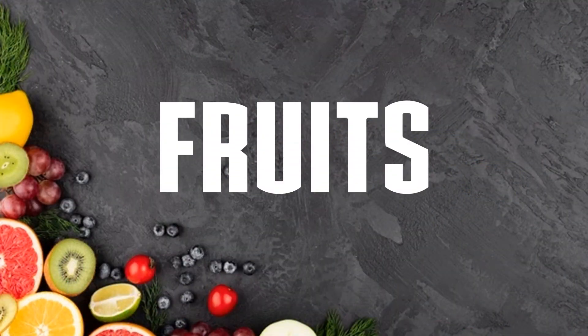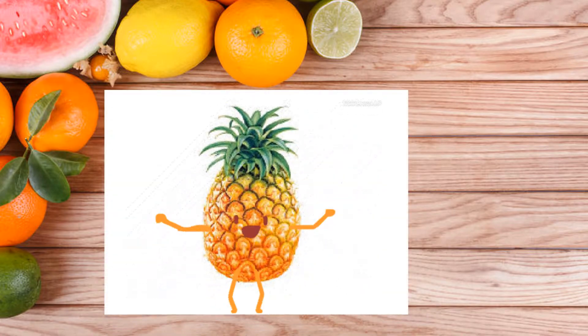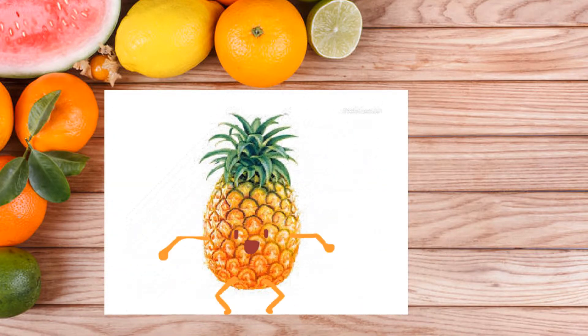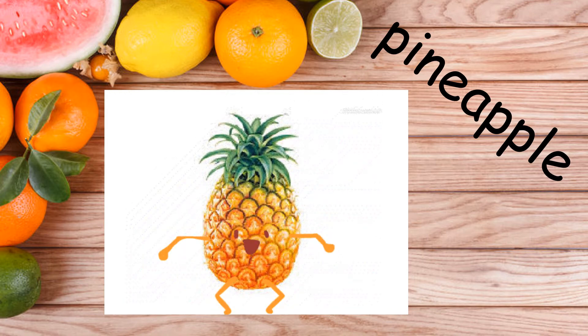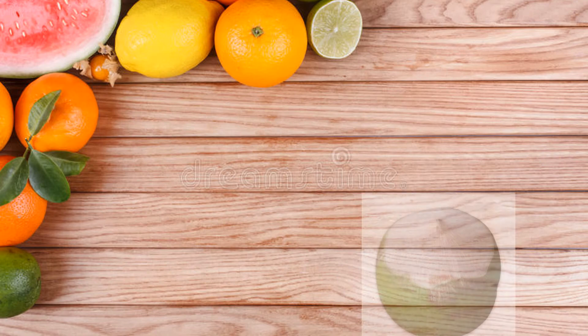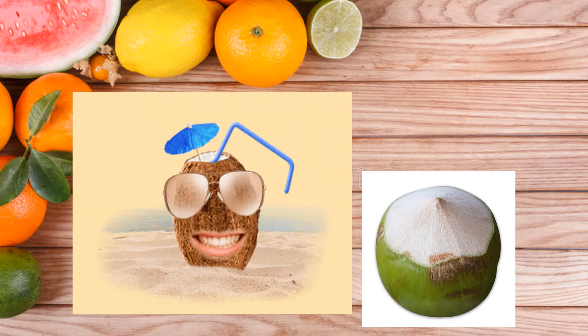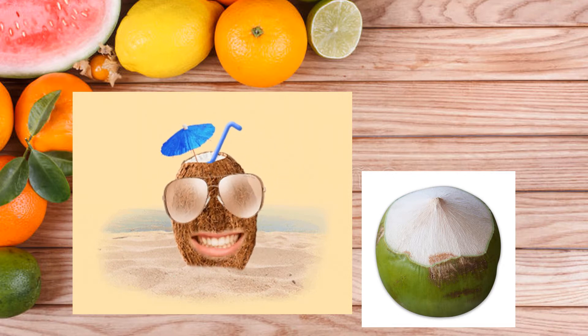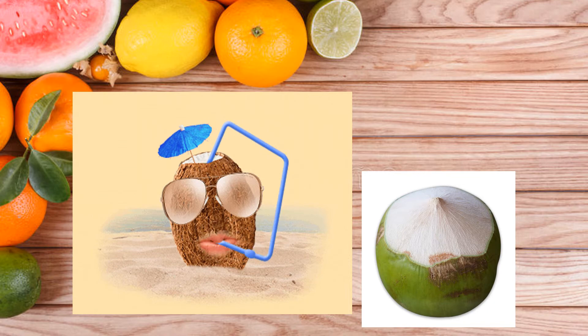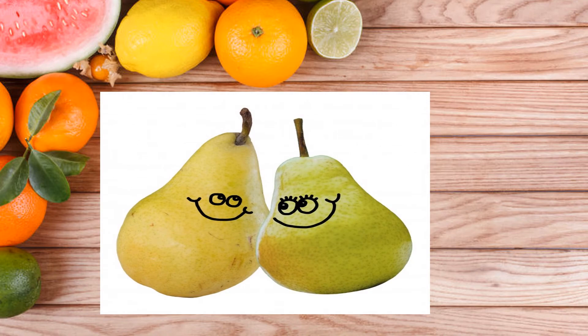Now we look at the fruits. Okay, do you know what fruit is this? Yes, it's a pineapple. Yes, it's a coconut. We can drink coconut water. Next, we have pears.